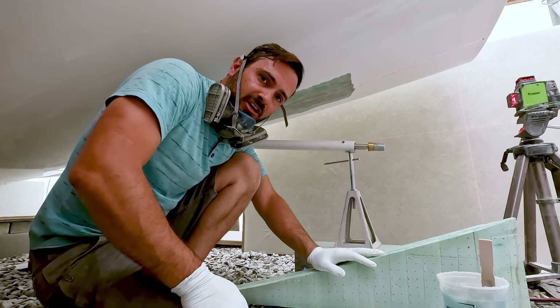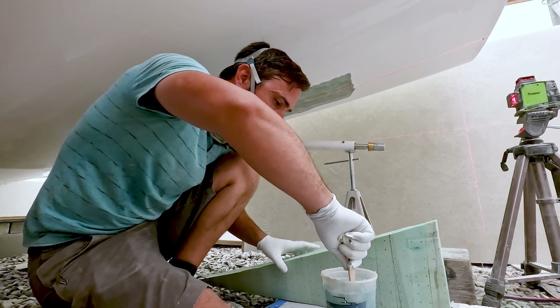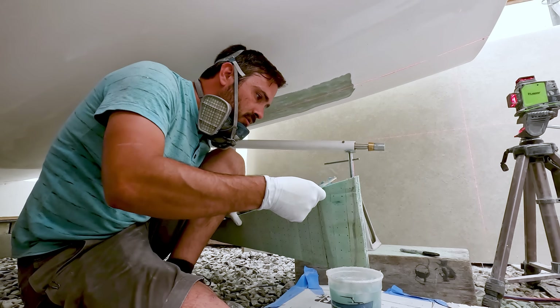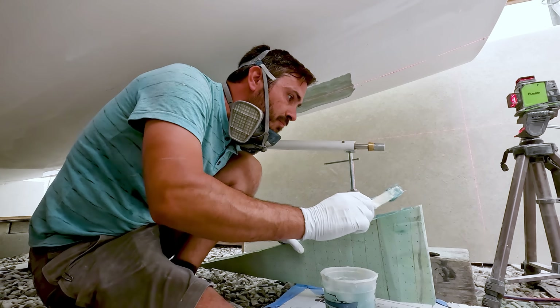Got it what I believe is going to be nice and straight. Time to finally put this bad boy in place. Just thickened up some resin — butter this thing up and see if it's a good bond.